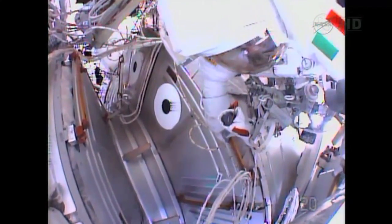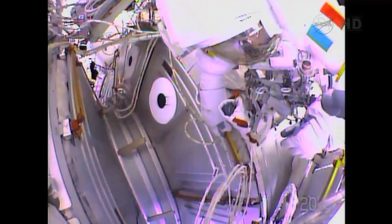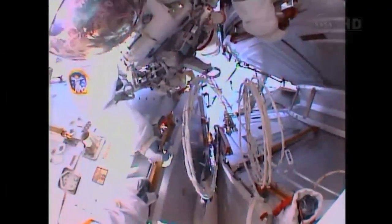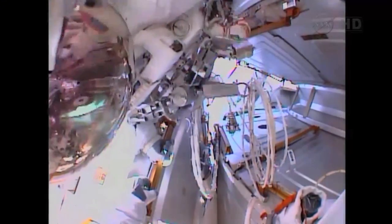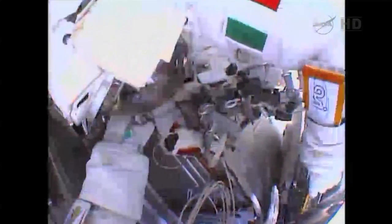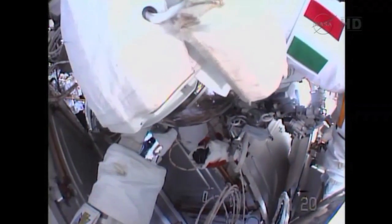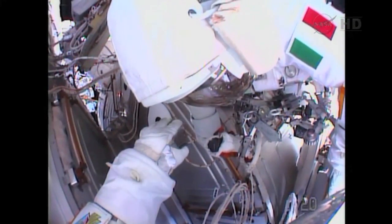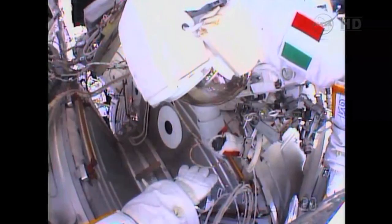Hey Luca, can you clarify — is it increasing or not increasing? It's hard to tell, but it feels like a lot of water. I see it now, wiggling. Can you see? It's over here, right? Yeah, but I have that, and there was about the same amount when I took the helmet down last time, Chris.